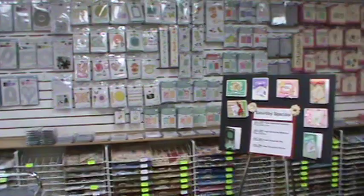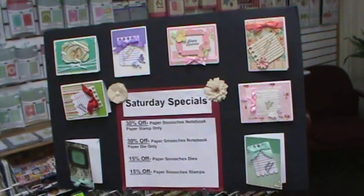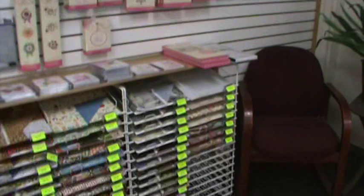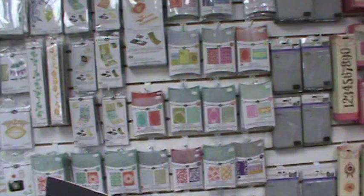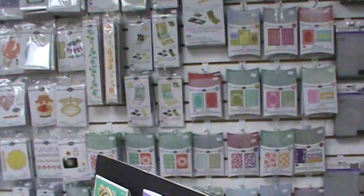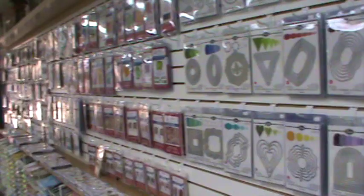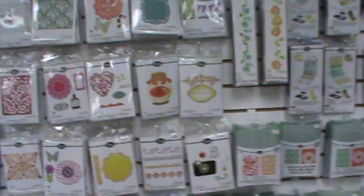We've got Memory Box, Now Dynamics, Diversions, the new X-Cut dies, Spellbinders, and Sizzix with the paper racks underneath and cute little decorations on top — very homey. Over here are some of the make and take samples from yesterday, and these will be on a YouTube. We have a little seating area and a lot of the dies on a shelf here as well. That is our die wall — very popular.